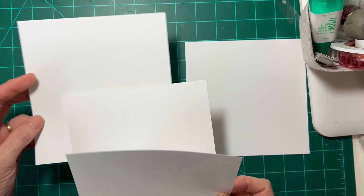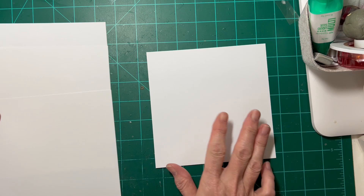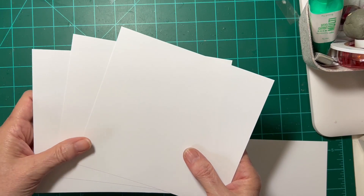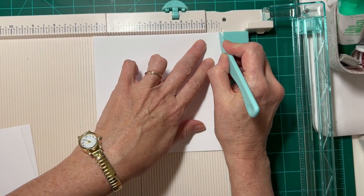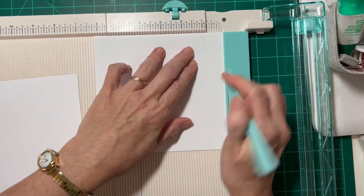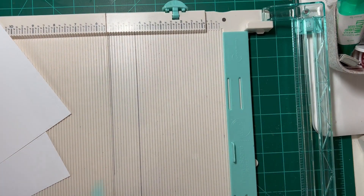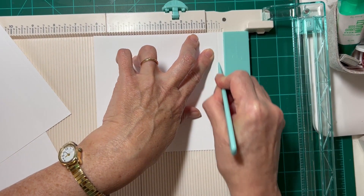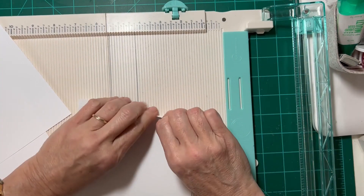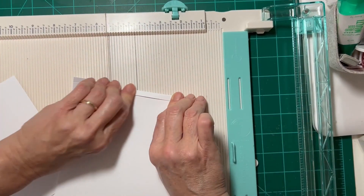I'm starting today with three pieces of 6 x 6¼ paper and then one 6 x 6 square. This is going to be my card base for a Cherry Blossom card. I'm going to score at a quarter inch on my pieces that are 6¼, just double checking to make sure all of those are good pieces. I scored and folded those both ways to get those folds trained.